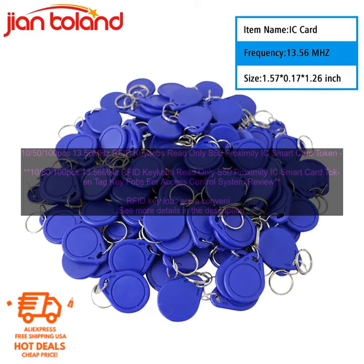Read Only S50 Proximity IC Smart Card Token Tag KeyFOBS for Access Control System Review. RFID key fobs are a convenient and secure way to access restricted areas. They are small, lightweight, and can be easily attached to your keychain or lanyard. This makes them ideal for use in businesses, schools, and other facilities where access control is important.